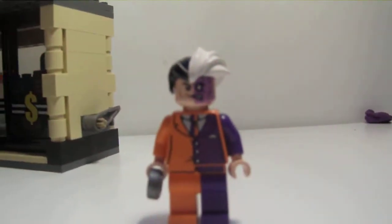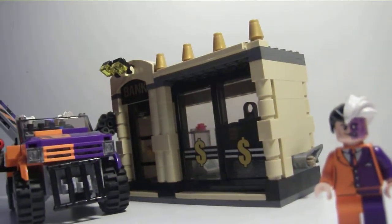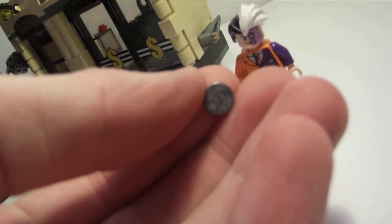Two-Face comes with this coin — it's a printed piece. I just dropped it, but it's just a little coin head. It's pretty simple.